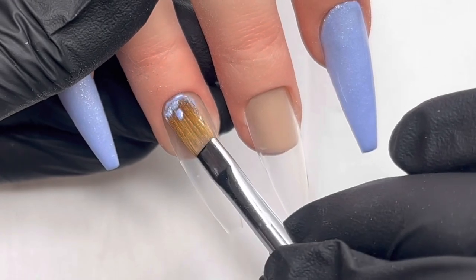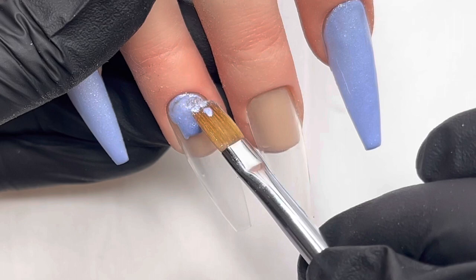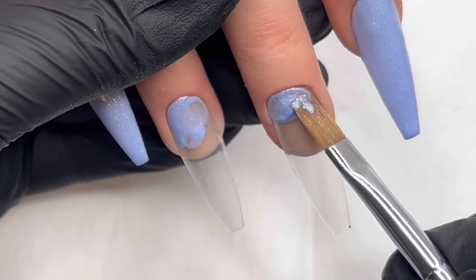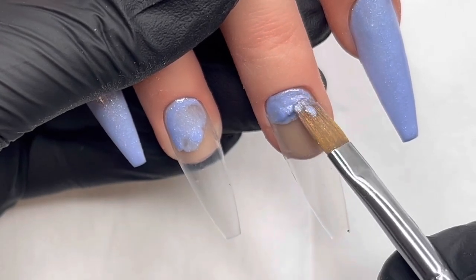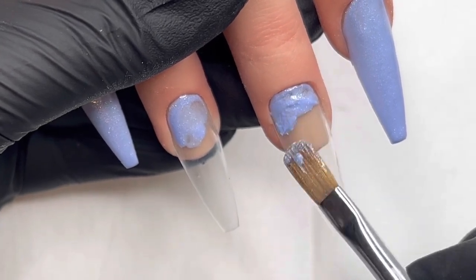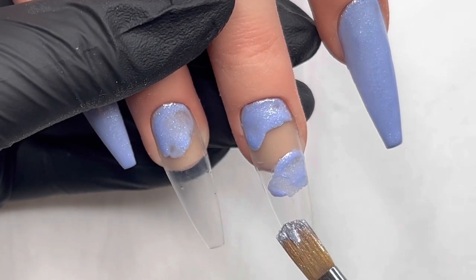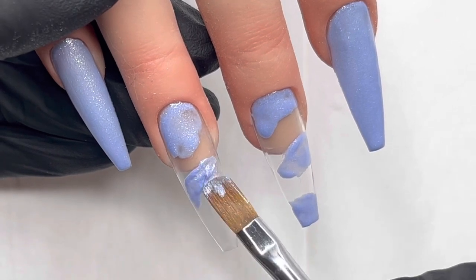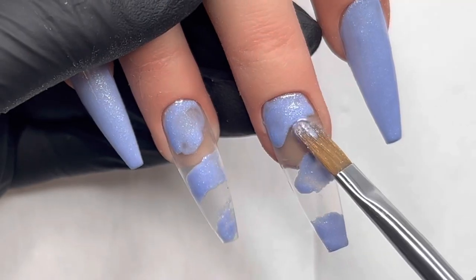Then on to the ring finger and the middle finger — I start off around the cuticle area doing some of the Emma. Then I'm going to be incorporating the other two colours, Ella and Kayla. I'm going to be doing patches of those colours because when I put the glitter over the top — which is going to be some glitter pixels — I want to see those tones coming through, because it's more of an iridescent glitter.